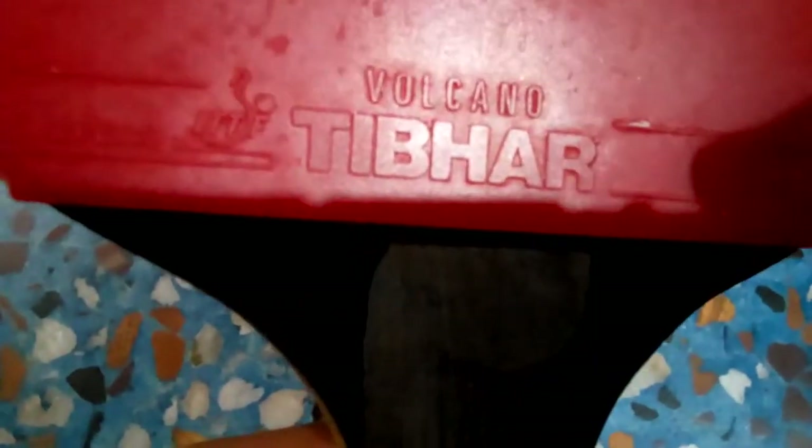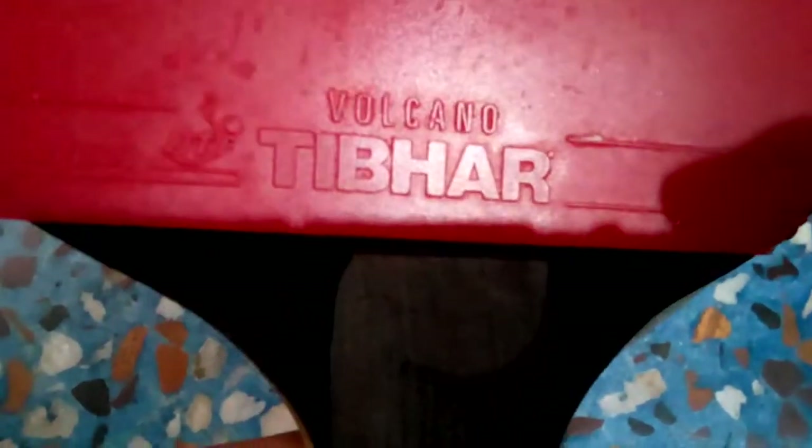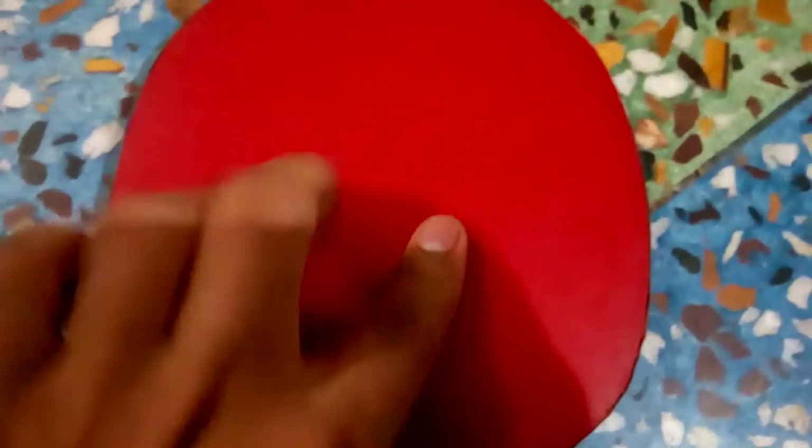Hey guys, today's product is the Tibhar Volcano. This rubber is actually red in color. It has a very good design — or rather, not design, but the grip of it. You can see, if you are using this...